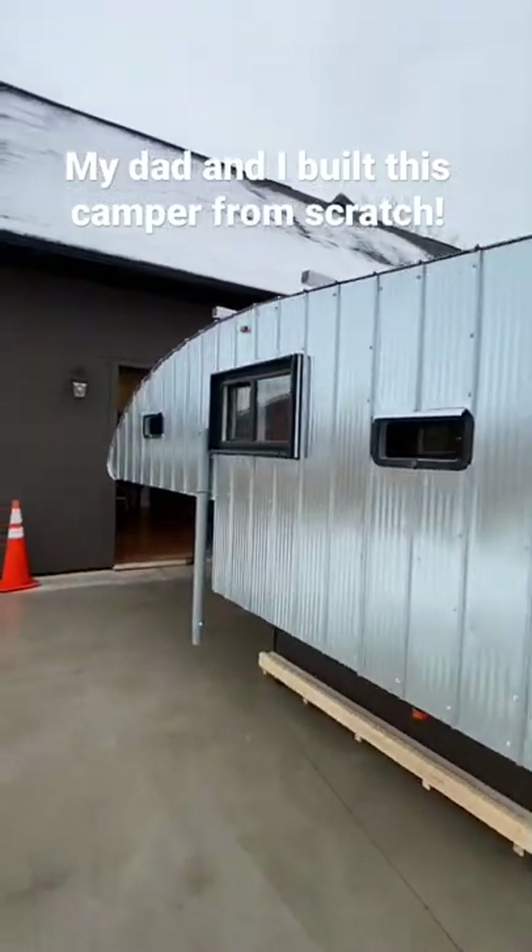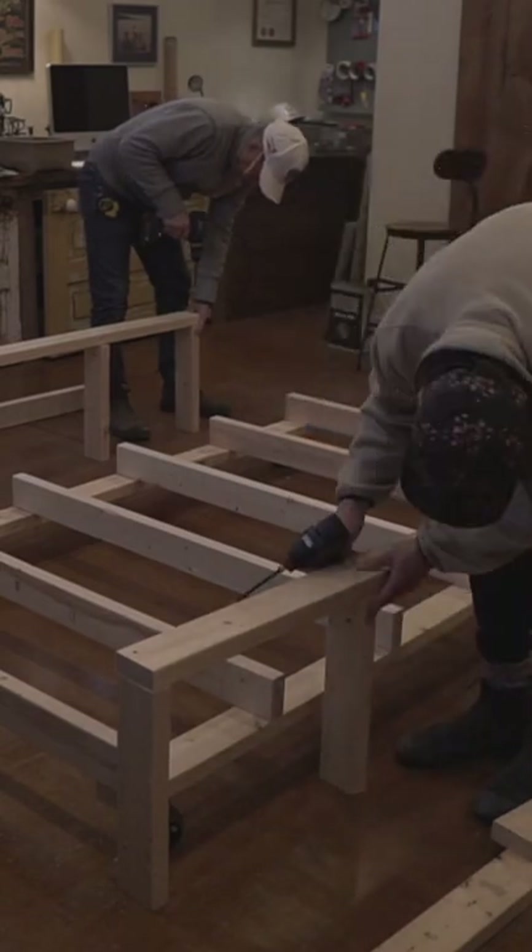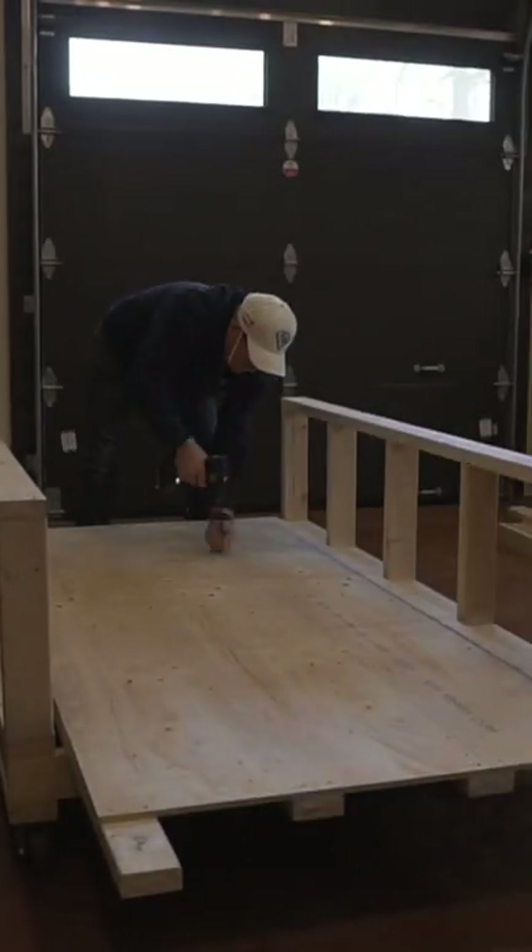My dad and I built this truck camper from scratch. Here's how we started: by building this cart so as the camper got bigger we could roll it around. Then we moved on to the floor and started building up the framing from there.